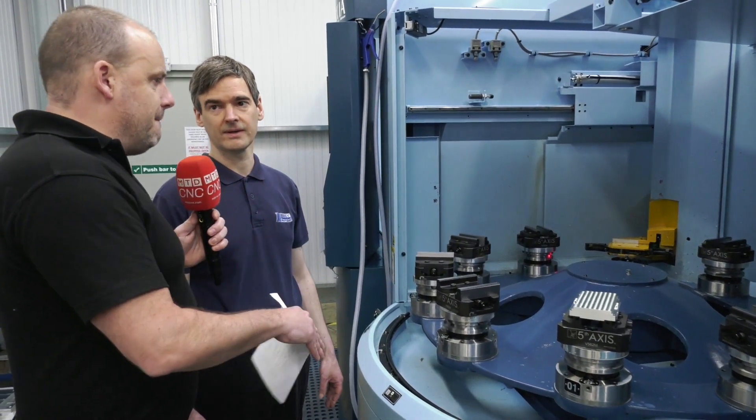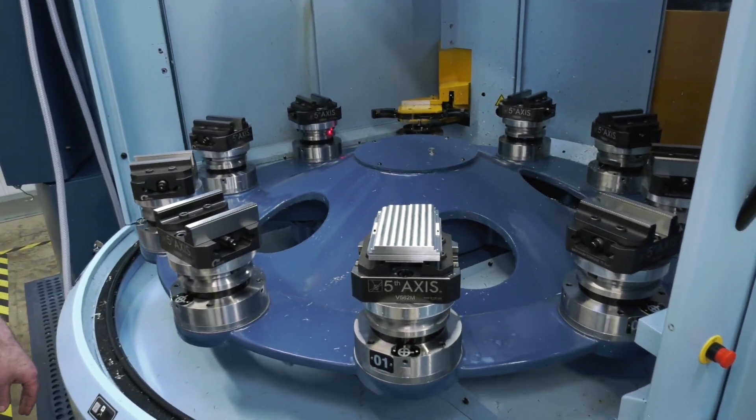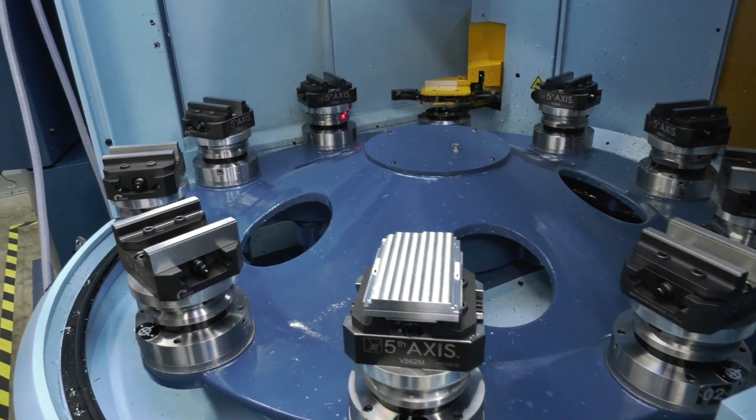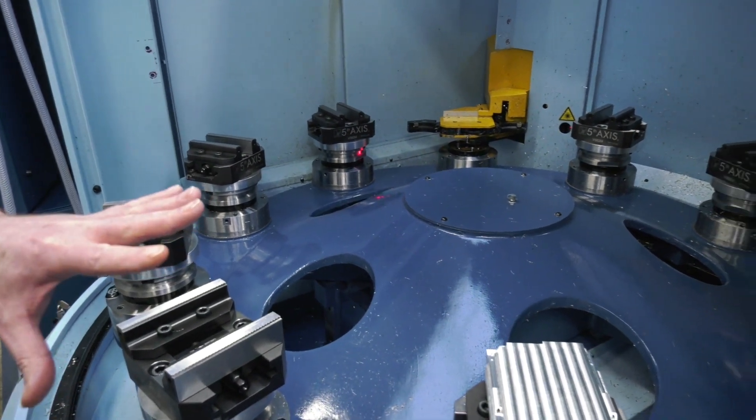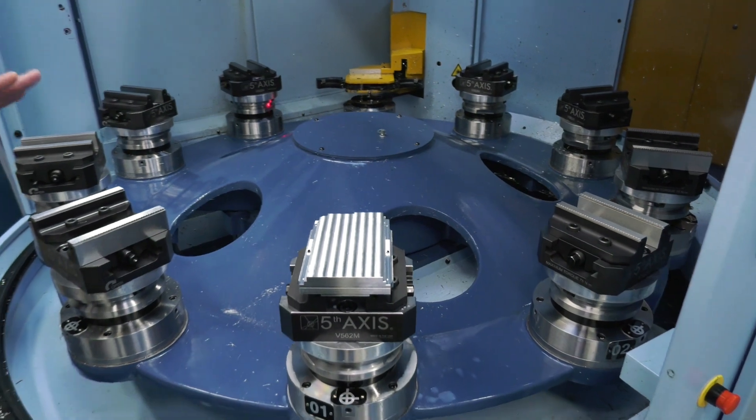Tell me about the 10 pallets. Would you go home at night having loaded all 10? Is that the purpose — you spend your time here loading pallets rather than in the machine because that's cutting? Absolutely, yes. All your time is spent proving out your job in the machine, then at the end of the day make sure all your pallets are loaded up. I can press start, leave the building, and it'll machine overnight.